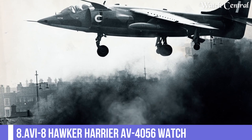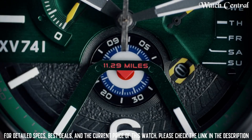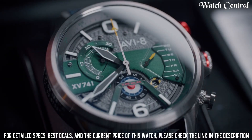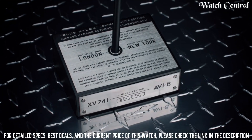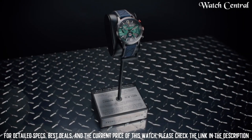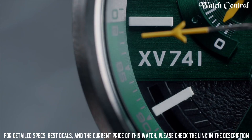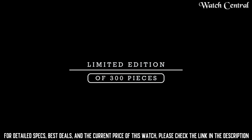Number 8: AVI8 Hawker Harrier AV4056 Watch. Band width: 20mm. Band color: Green. Dial color: Gray. Calendar: Day and Date. Special features: Chronograph, Date. Item weight: 8.82 ounces. Movement: Chronograph. Water resistance depth: 50 meters. Display type: Analog, clasp buckle. Case material: Stainless steel. Case diameter: 45mm. Case thickness: 13mm. Band material: Leather. The watch's style is perfect for those who appreciate aviation history and design, and also want a watch that is functional and durable.